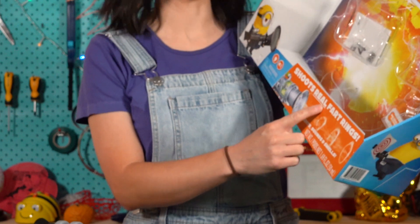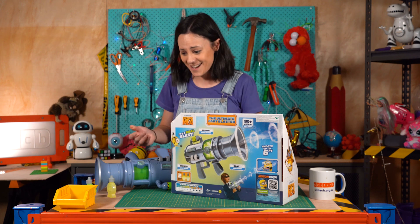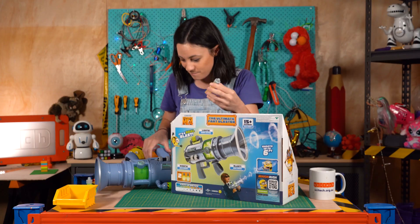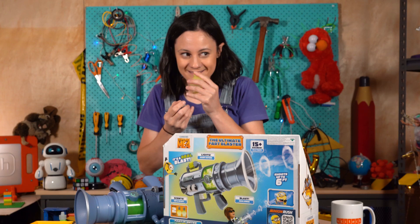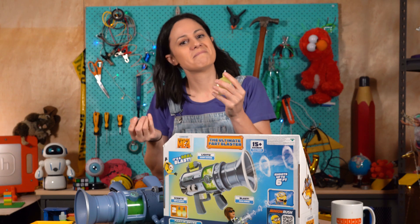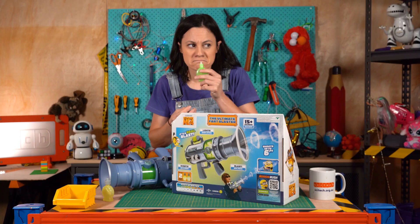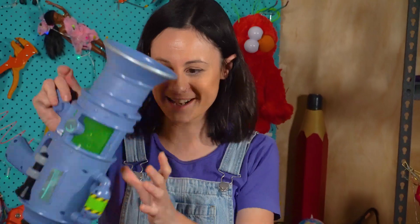It shoots real fart rings, lights and gassy action. It also comes with these little liquid bottles which essentially you fill up in here. Apparently there's two different scents — banana flavour, and apparently this one has the fart smell. It's quite pleasant, kind of smells like popcorn. Anyway, let's fire her up and see what it does.